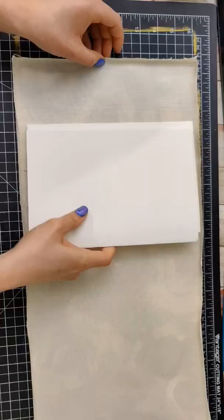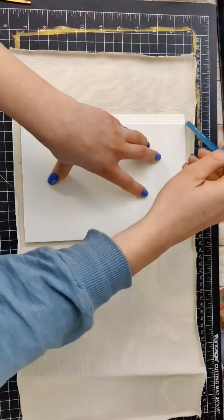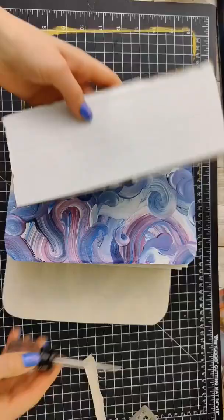Lay your painting face down and then measure out approximately the size of it, mark it, and make those marks so that you can easily cut and make this into the correct shape. I'm going to be using a three-hole punch.